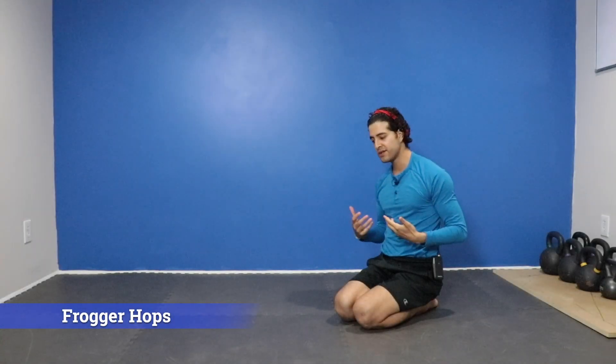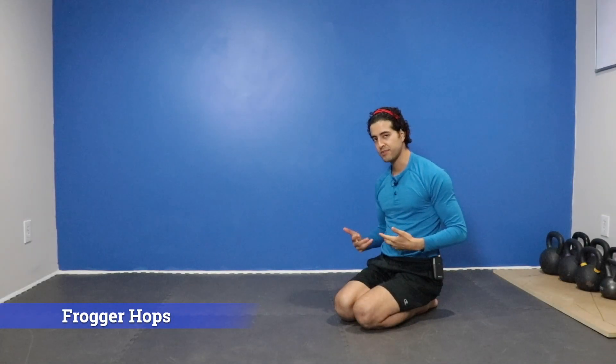Let's take a look at our frogger hop, which is another dynamic way to build hip flexibility, hamstring flexibility, calf flexibility, ankle flexibility, and to have an awesome squat.